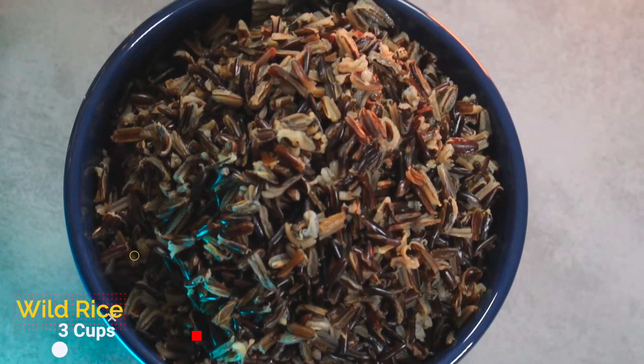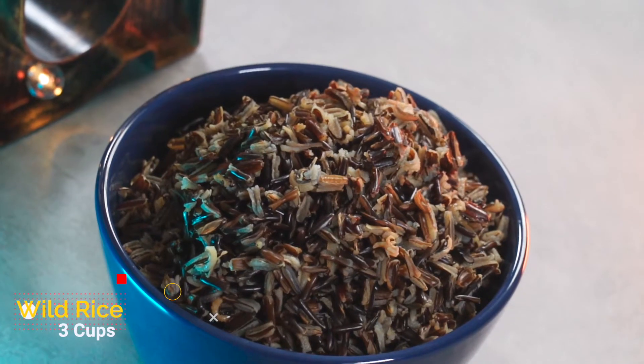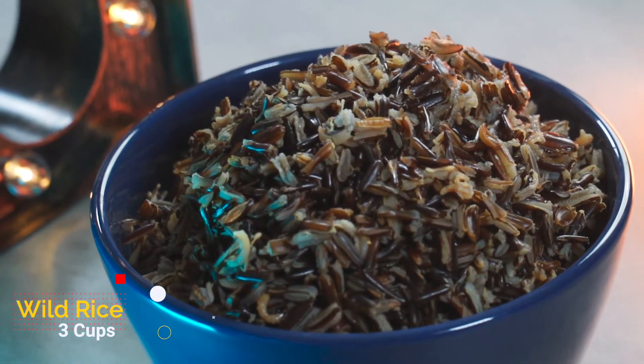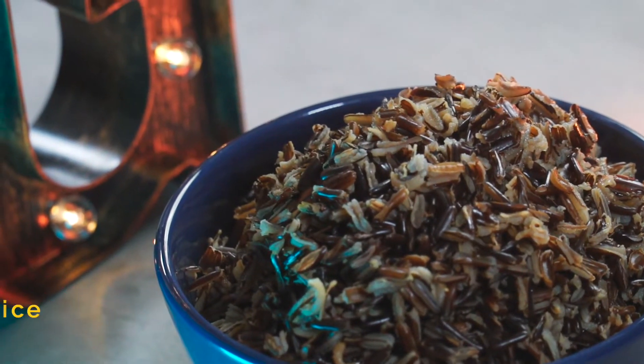Over here I have 3 cups of fully cooked wild rice, and this will be our main ingredient for today. If you want to learn about wild rice and how to properly cook and wash it, click on the link above.